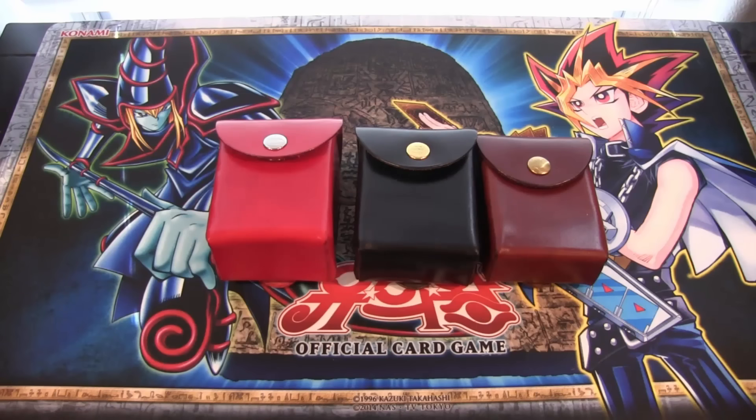They're awesome looking and good quality. Even if you want to put them in your bag or whatever, they will hold up. I'm using the red one for my Blue Eyes deck right now and I really like the quality of it. As always, thank you guys for watching - I'll have a link to everything in the description. Leave me a comment about what Yu-Gi-Oh! related videos you want to see in the future, whether it's openings, discussions, or different things like this.